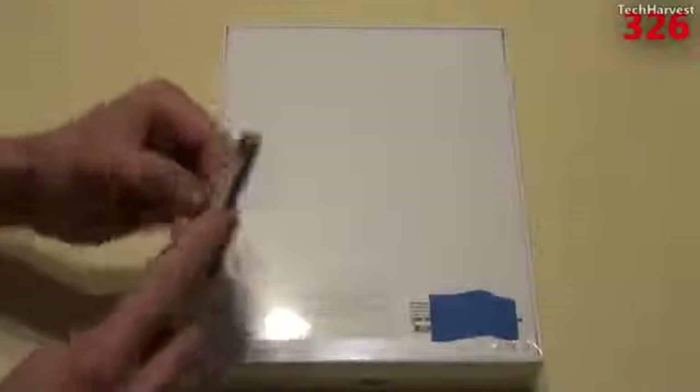Without any further ado, let's open this thing up. I got my trusty cutter here, so let me just get the plastic off.